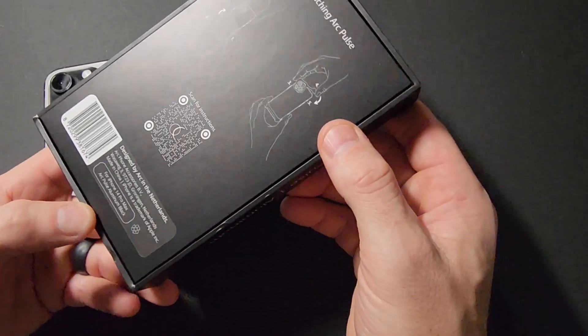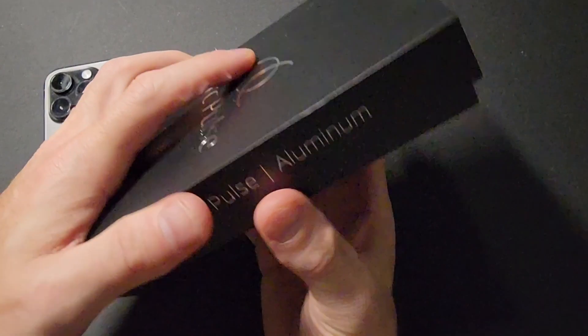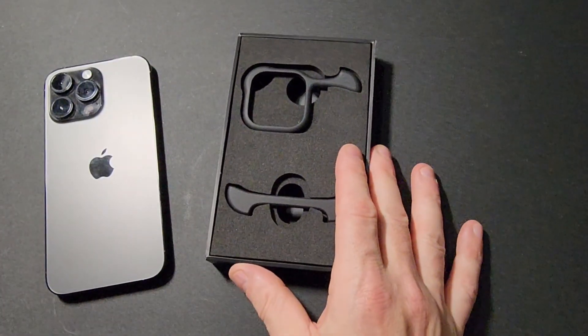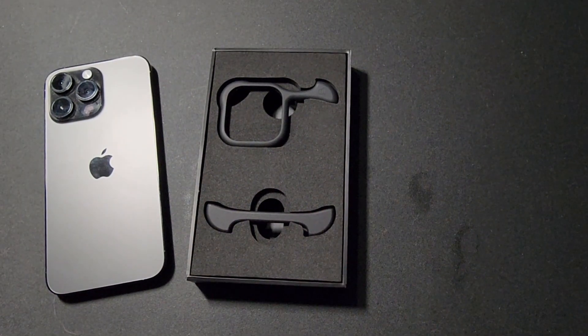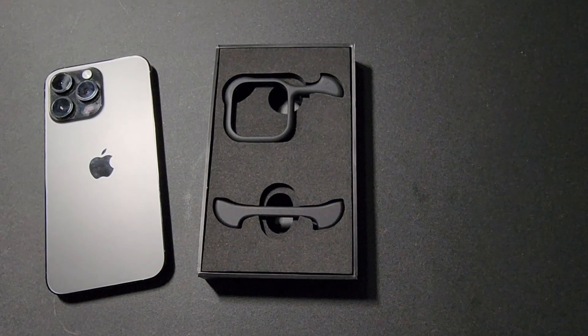Without further ado let's open this up and see what's inside. So as you can see there are only two pieces to this case. In my experience, this is the most sleek, slimmest, barely-there, minimal case — whatever term you want to use — that is out there for the iPhone period.